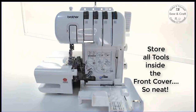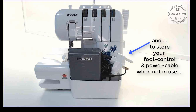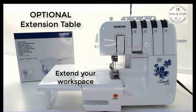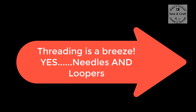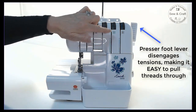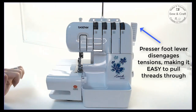Thank you for joining us. To thread the machine is really easy. You simply follow the color-coded lines and guides. The presser foot lever, once it is in the up position, releases all the tension dials to zero, so it makes it easy to simply pull threads through too.